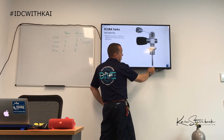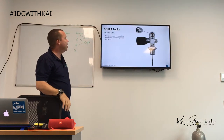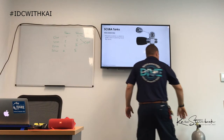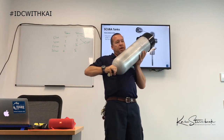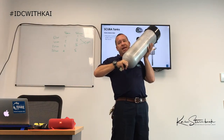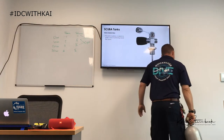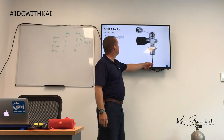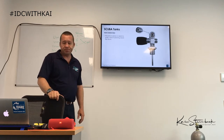We also have a valve debris tube — a tube attached to the tank valve that sits inside the tank. It prevents moisture or debris from entering the valve. For example, if you're swimming head-down, any moisture in the tank could flow into the valve and into the regulator — the valve debris tube is there to prevent that from happening.